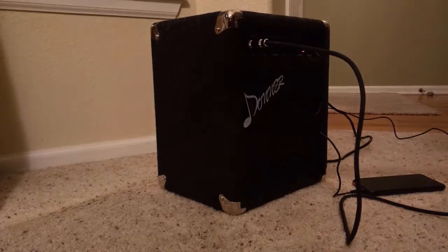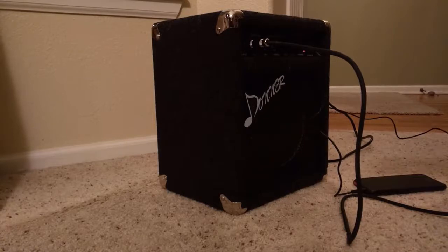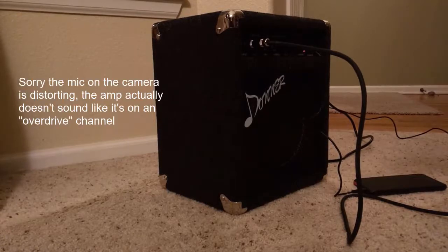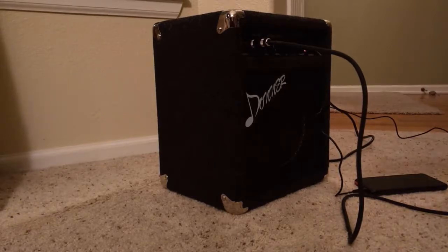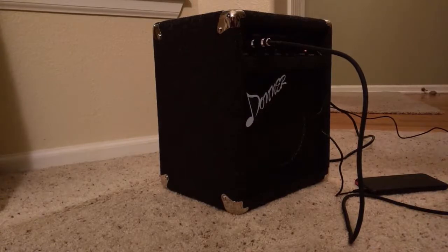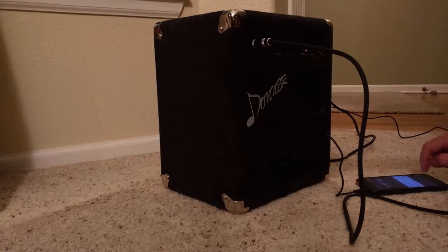It's loud, but obviously it's not — I've got a 500-watt bass amp that's a lot louder, obviously. But it's got about 60% or so volume, and it works pretty well. Let me do a quick play-along with an MP3 to kind of get an idea of what it sounds like.